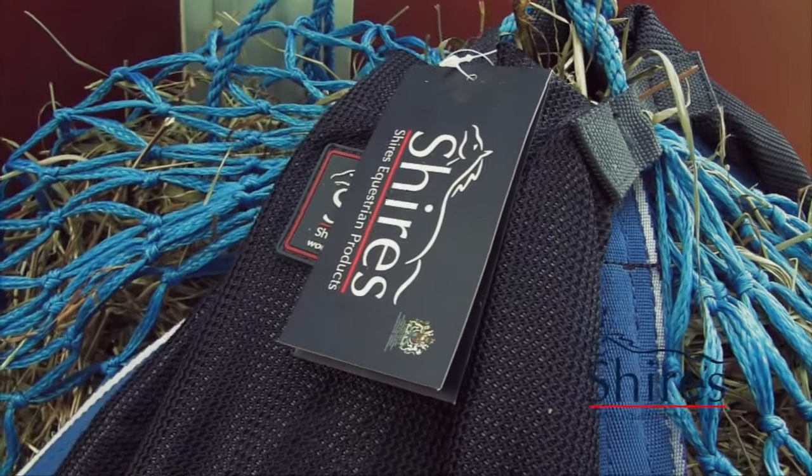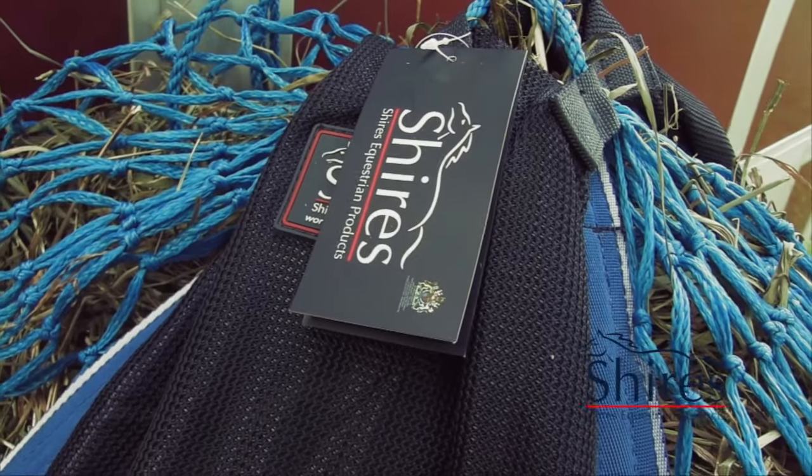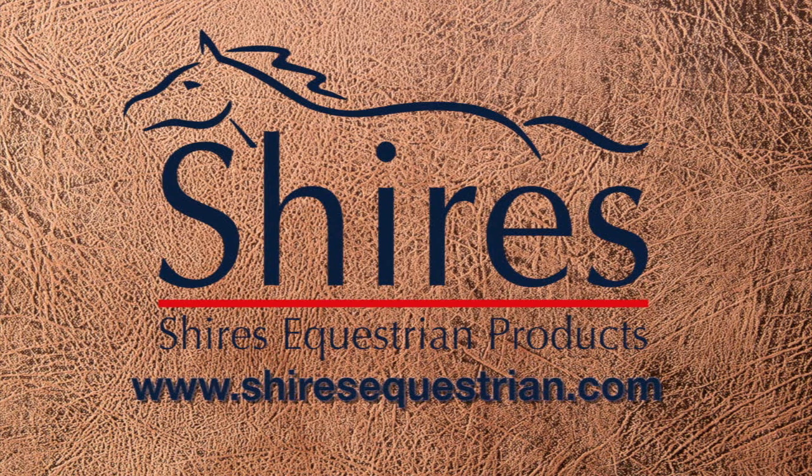It's the Shires Equestrian Hay Bag, available at your favorite local tack shop. Check them out at ShireEquestrian.com.